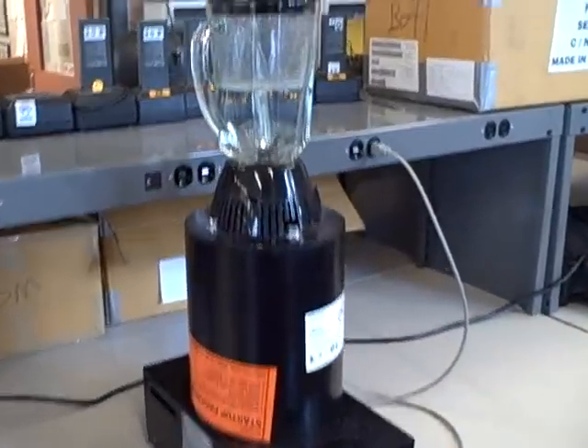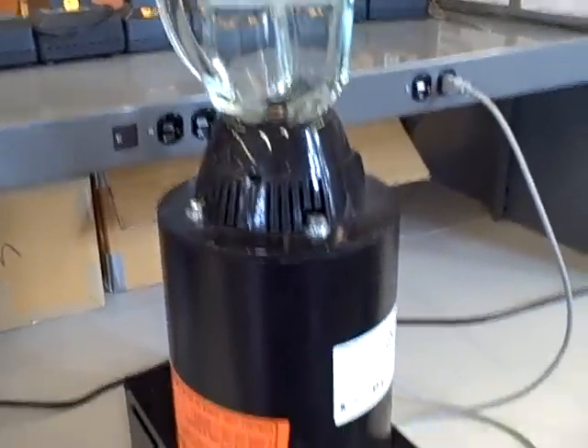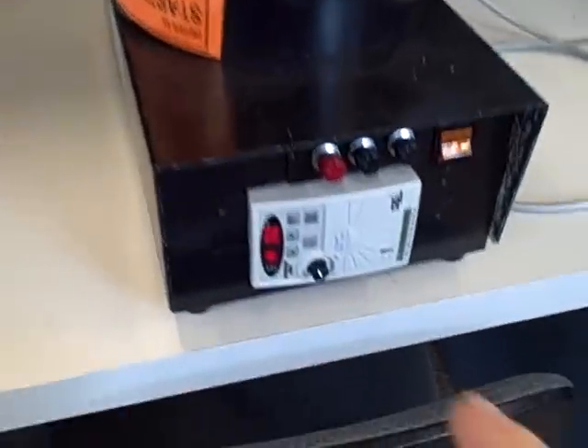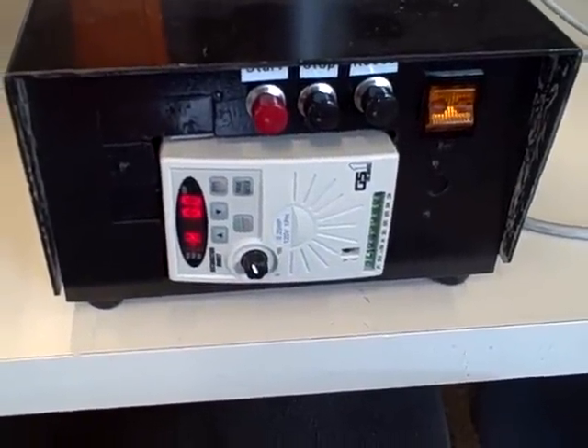What we're looking at here is an overkill blender powered by a one-quarter horsepower variable speed three-phase motor. The motor is driven by a variable frequency motor drive right here, and that motor drive gets speed command signals from a programmable logic controller.